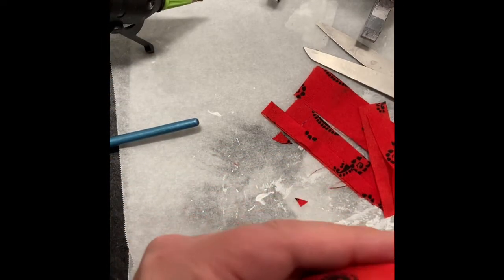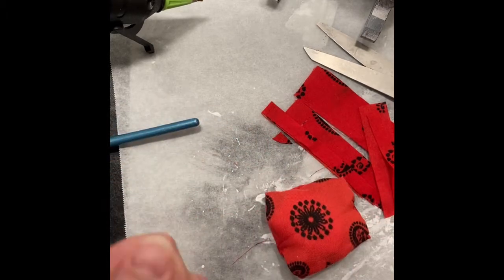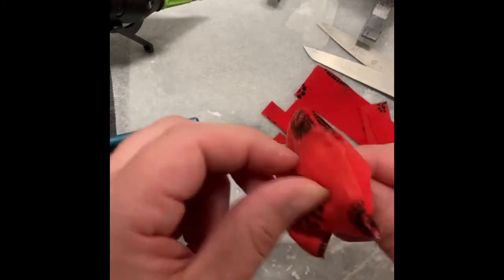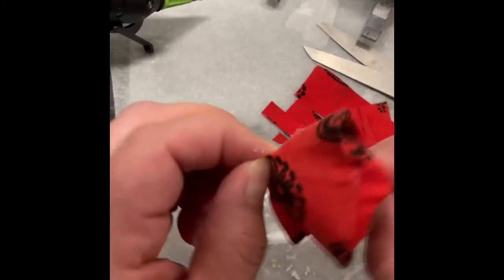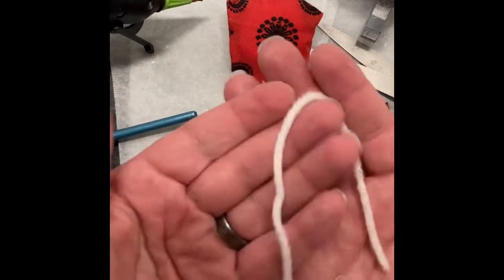Remember, hot glue is hot and it's going to burn your fingers unless you're like my mom with asbestos hands — I am not yet there. Go ahead and fluff up your pillow and not too shabby. I kind of like how it dips in on the sides.